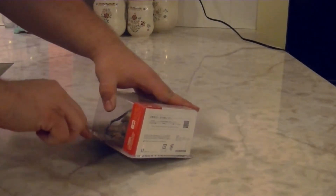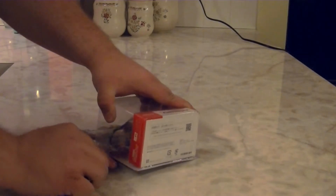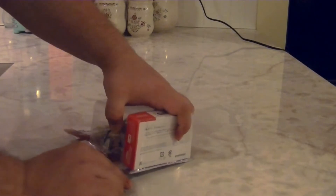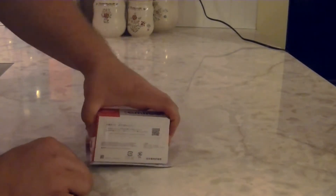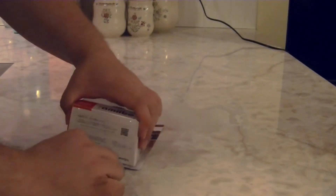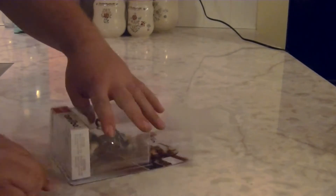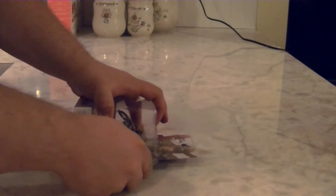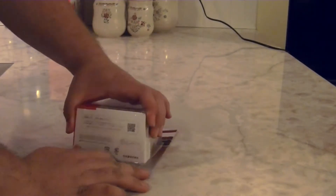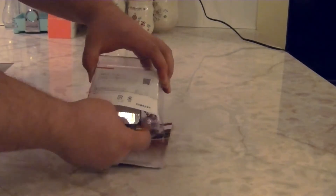I'm going to go ahead and enter a hole right here, and carve our way around three sides of this box, trying to get it as best I can without damaging anything. I'm going to turn my way around that way, and then make another hole right here and cut down that way.